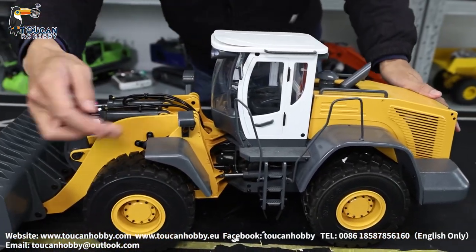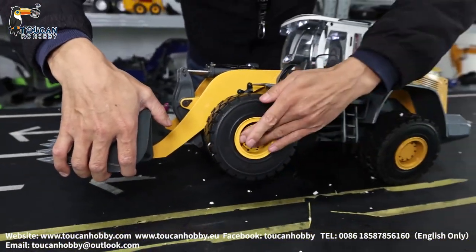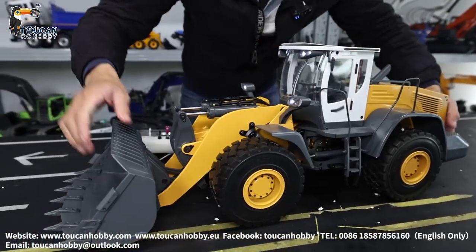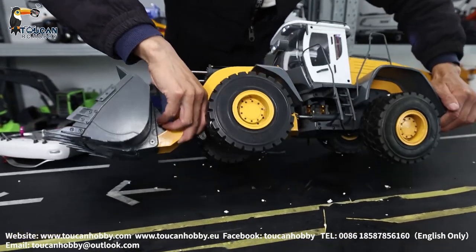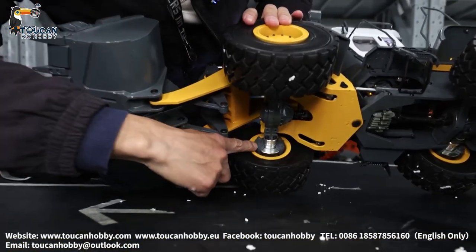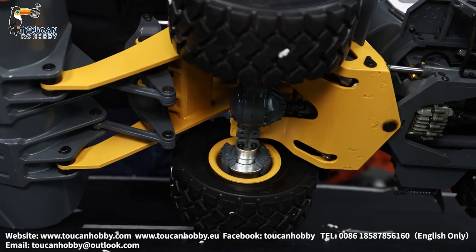That's the mirror. Mud guard. See the hub — also all metal. If I lift up, you can see the hub. Inside there is the brake. All four wheels have this metal plate brake.